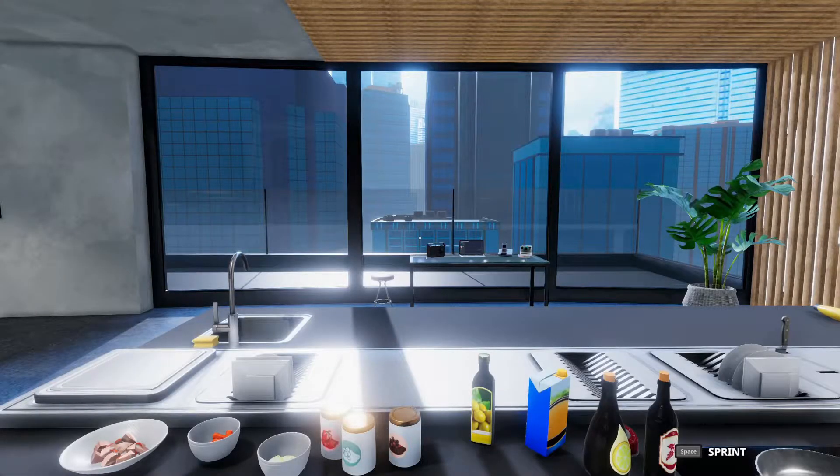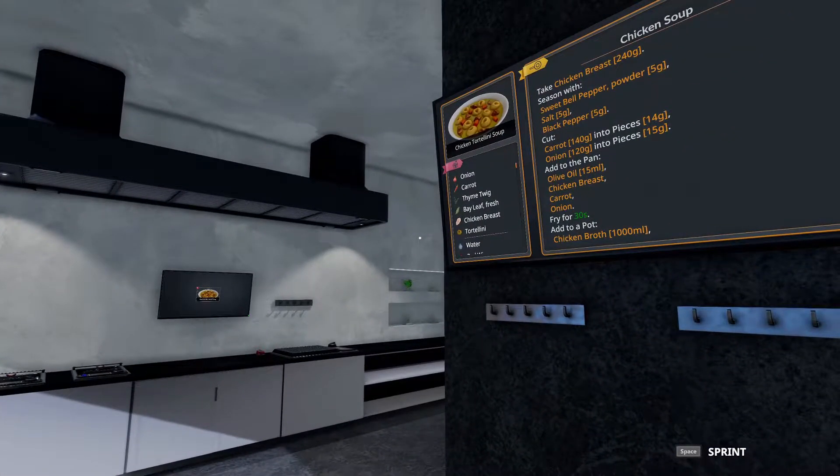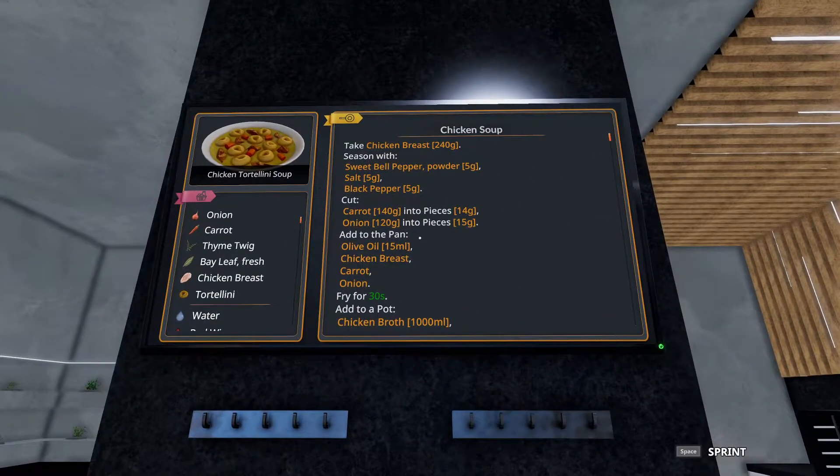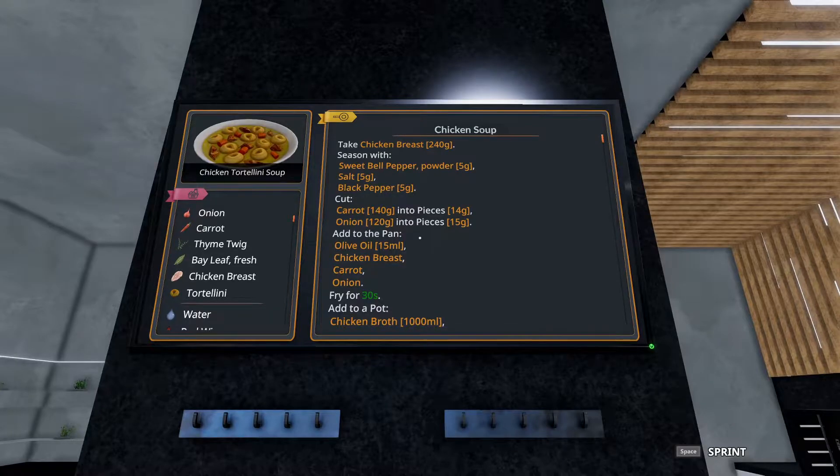Welcome to Quick Bites. We're in the world here making five-star dishes in Cooking Simulator. Today we are tackling the chicken tortellini soup. This is a little bit in depth, but I'm going to break this down and hopefully give you some easy tips to make this happen really quick and for five stars.